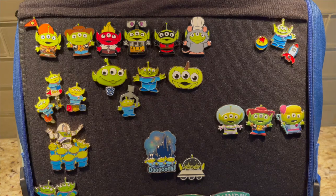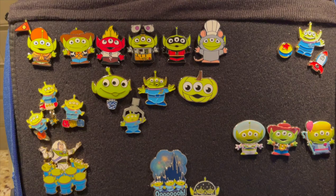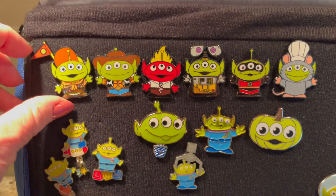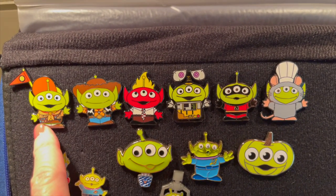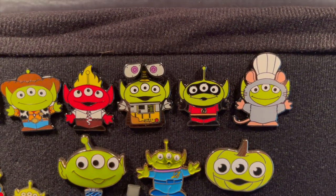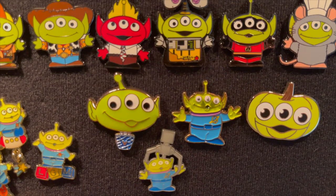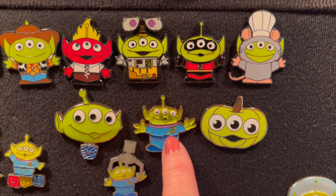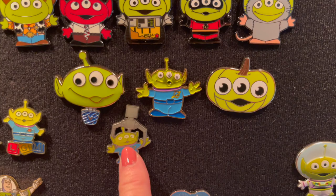This is what I like to call my green alien page — not that you won't see green aliens anywhere else, but I have accumulated a lot here. This was a mystery set, I think from Box Lunch. They are adorable. A lot of these are from Tokyo or Hong Kong. This was a Christmas pin. And this is like Hot Topic.